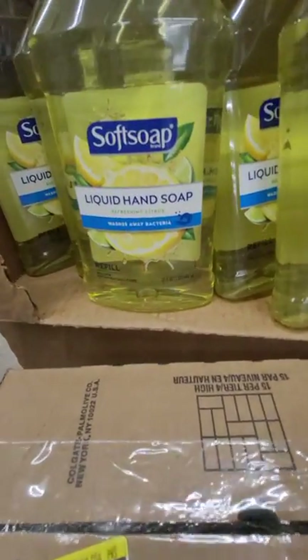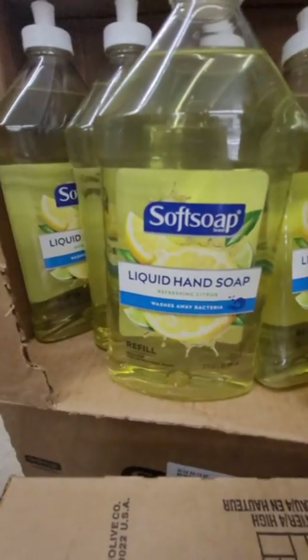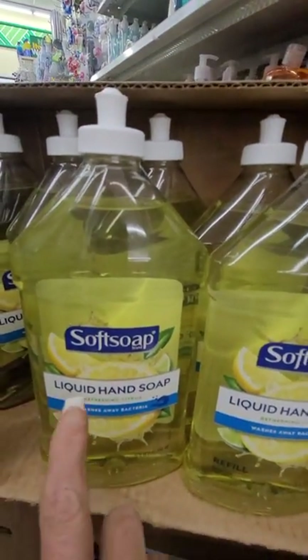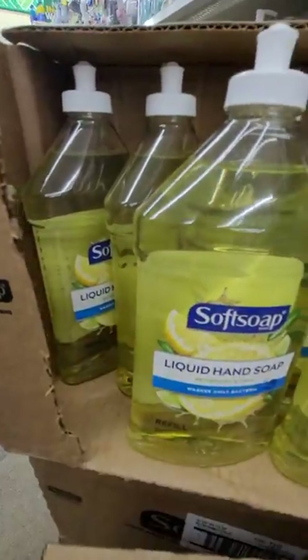I still find cases of this 32-ounce — a quart — of soft soap liquid hand soap. Just make sure you pick out the one that's the fullest. That one, not that one — or even that one back there looks fuller. That's what I grab.